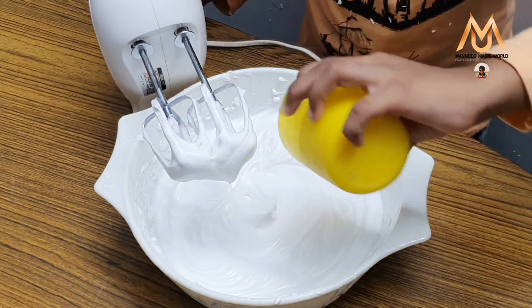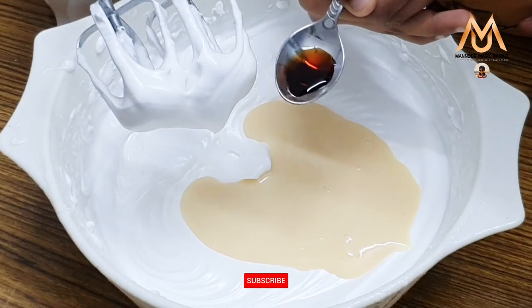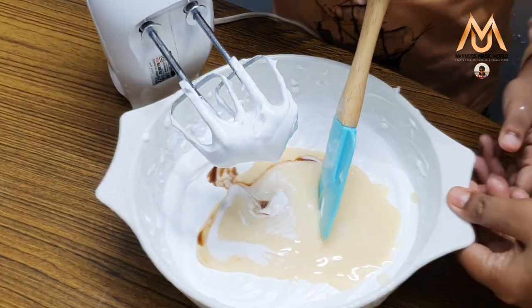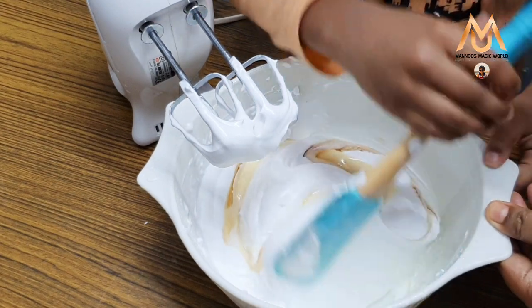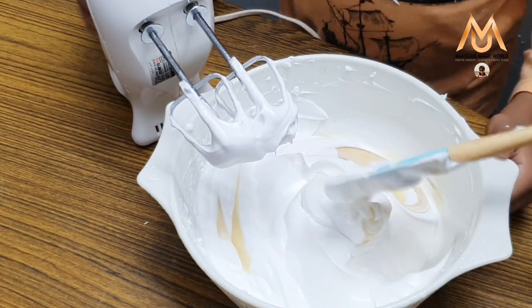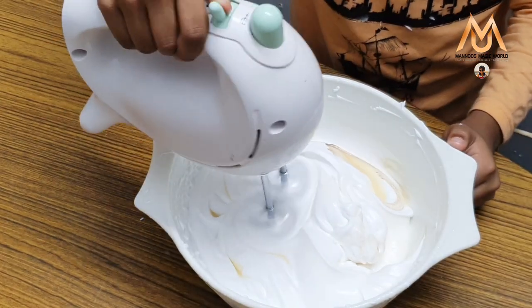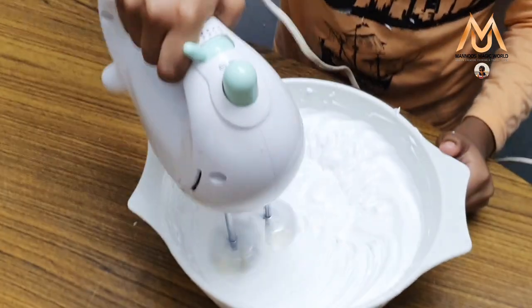So we need half cup of condensed milk and I am going to pour it. And now I am going to add half teaspoon vanilla essence. Now we need to mix it.